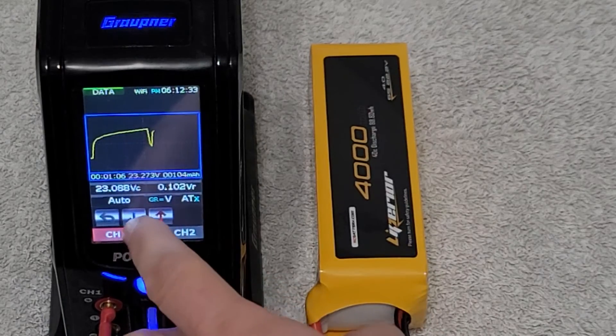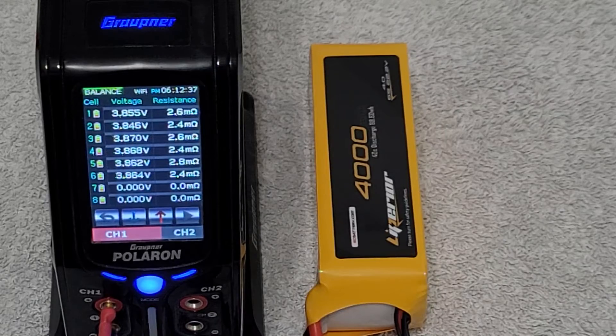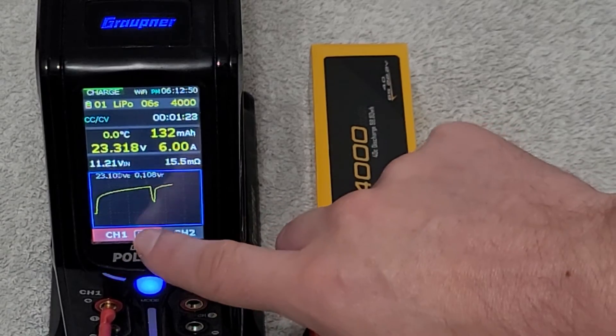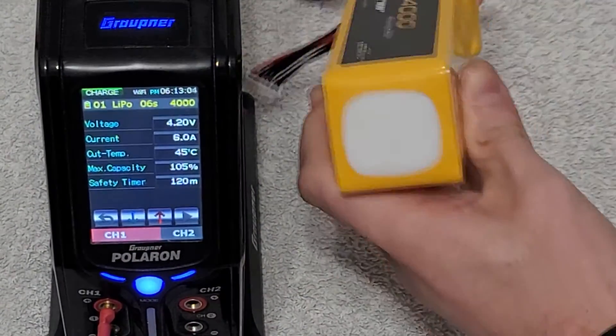We got the total up on the screen. We're going to take a look at the per cell values here. We got anything ranging from 2.4 all the way to 2.8 milliohms. That is good. Let's stop the charge and get our second battery connected.